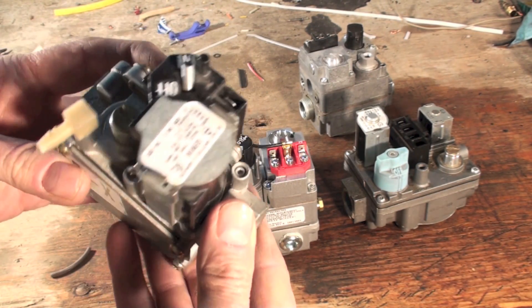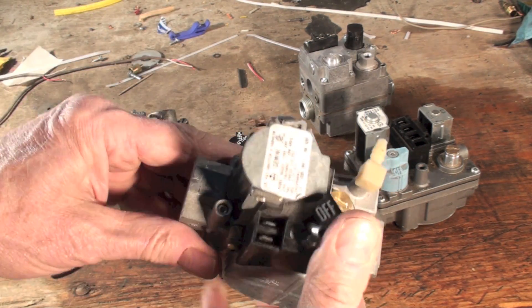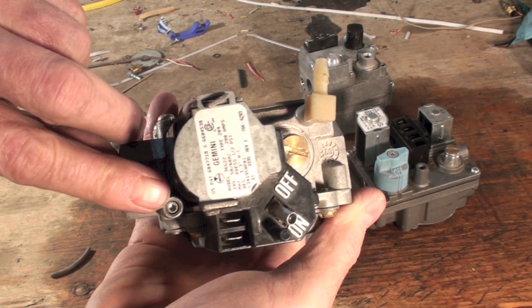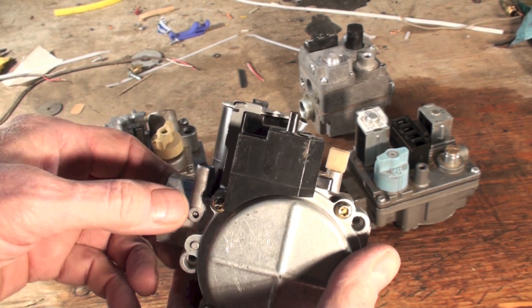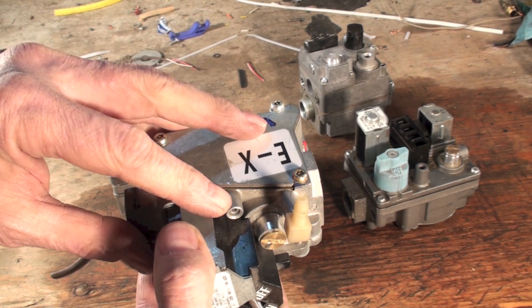You can check pressure on these — I've got a video on this, I'll link it. You put your hose over this, take a little Allen head and just loosen it, don't take it out. Put your tap hose over the top of it. This will give you inlet pressure, and this will give you outlet pressure.